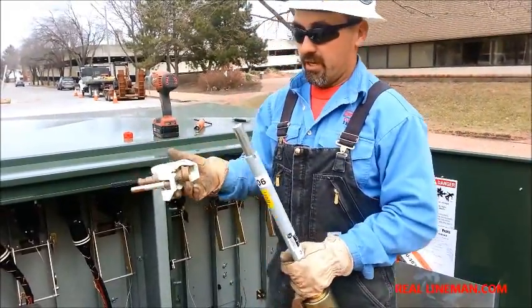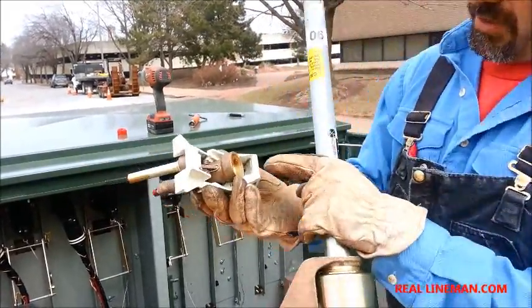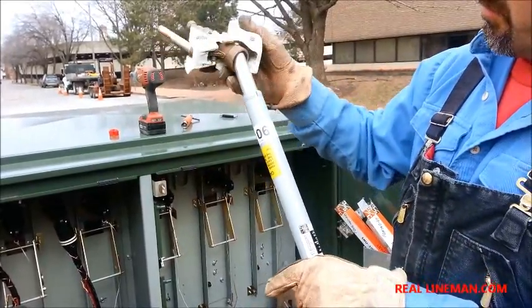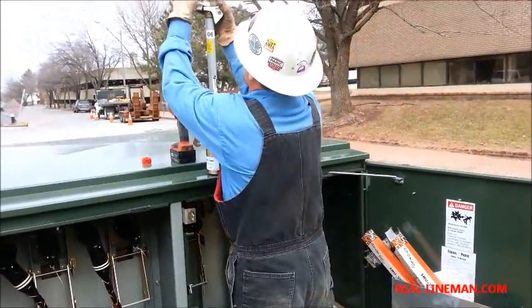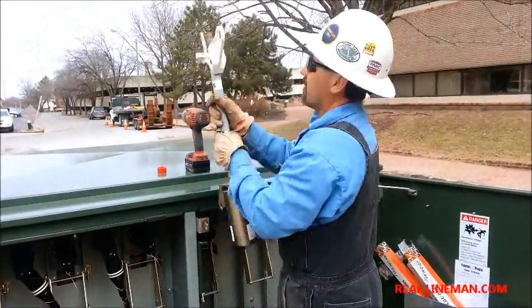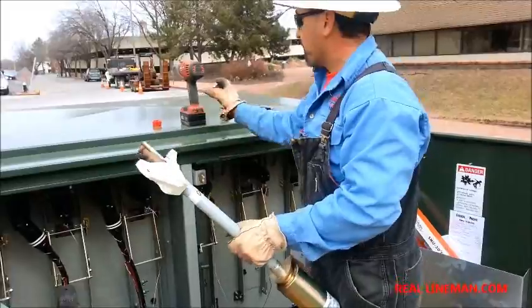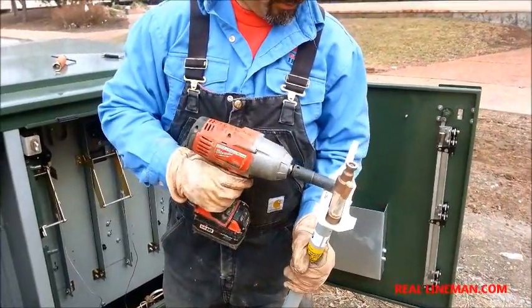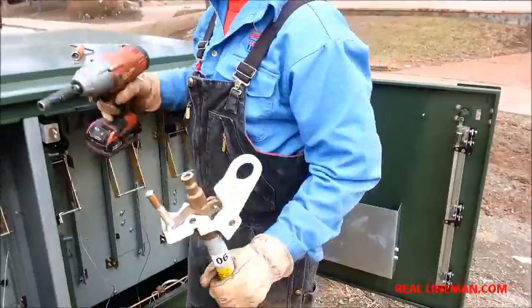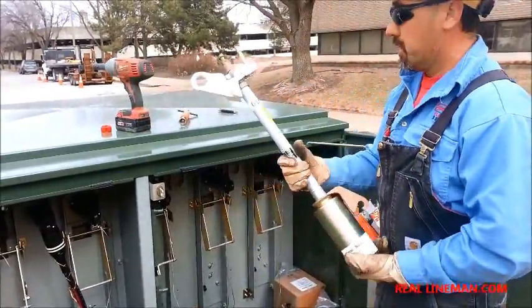Take our top half — we've got the same thing: a little notch there and a notch here. Match that up, give that a little push, and tighten this nut up here. And it's together — nothing to it, right?